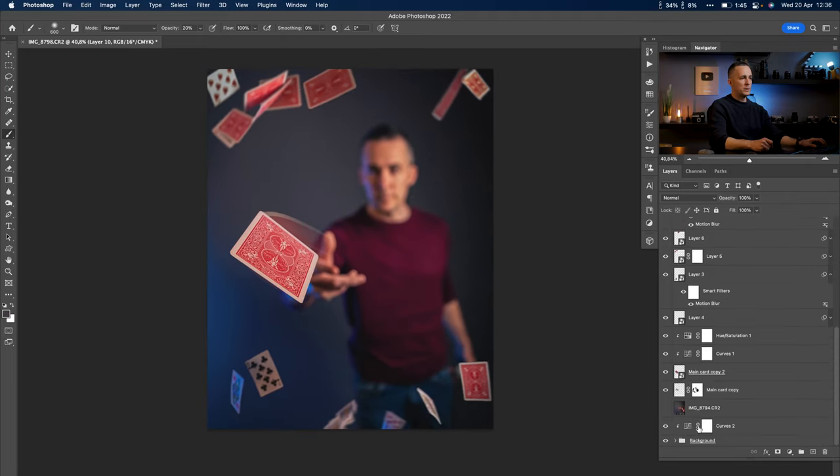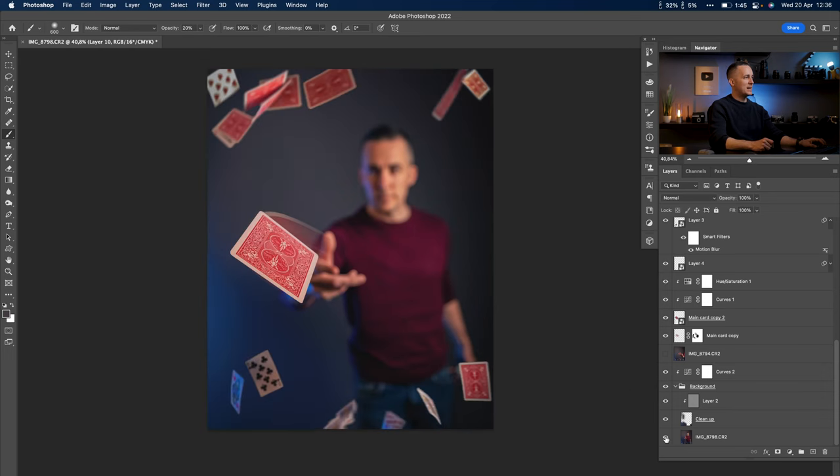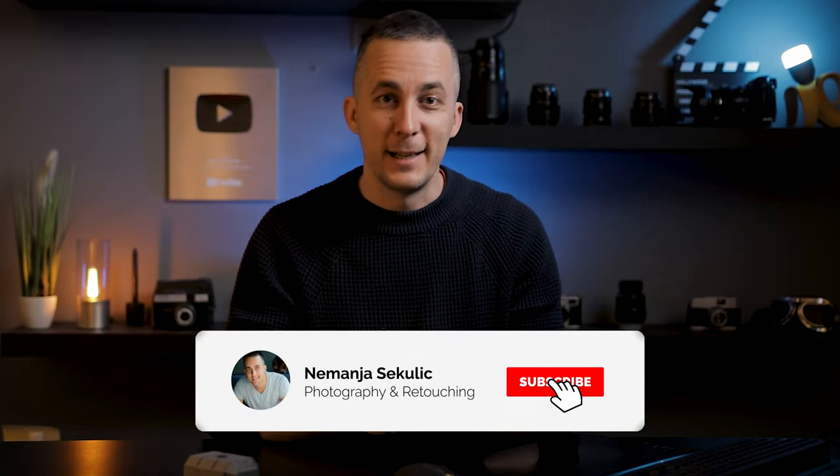Here's the photo we started with — a lot of mess, nothing else. And this is the final result. It's pretty cool and pretty easy to create. You don't need to use cards — you can use flowers, kitchen elements, whatever comes to mind — to create a cool, impactful image for social media. Use a tripod, take several different photos, throw some objects around, and combine them in Photoshop like this. Check out my other channel, check Envato Elements in the description, and see you next week. Bye!